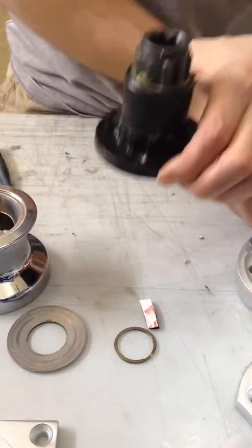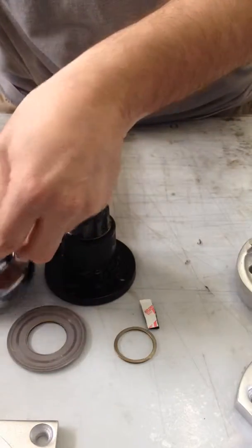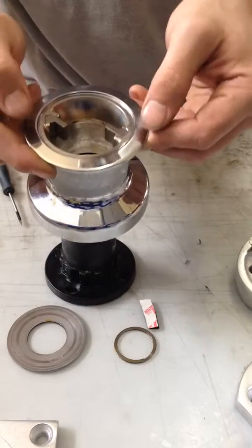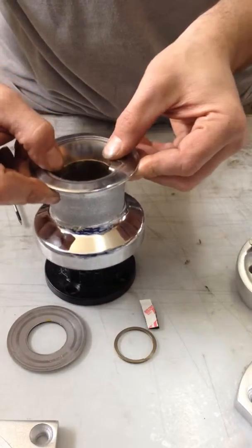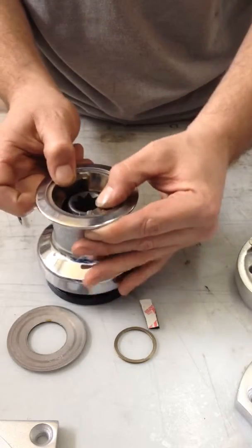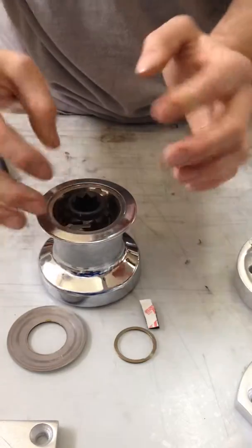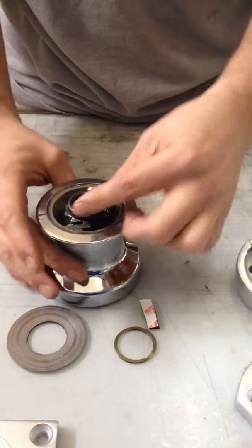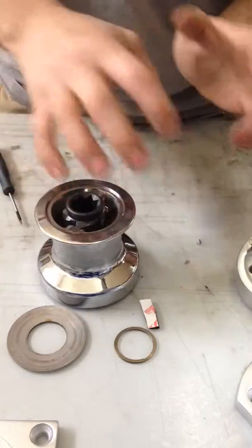When reinstalling the winch, the same process is just repeated backwards. Again, make sure you hold the paws in place. I like to fold them back with my thumbs as I put them on and slightly twist the winch clockwise as I'm putting it on so the bottom paws fold back as you're putting it on there.